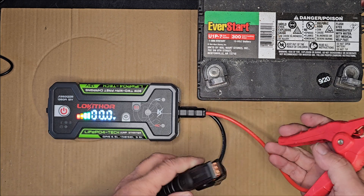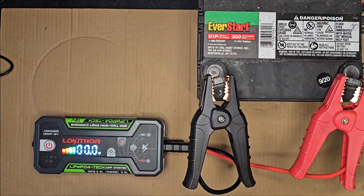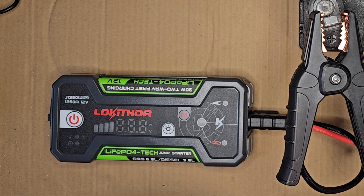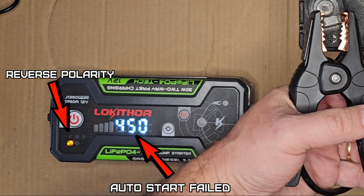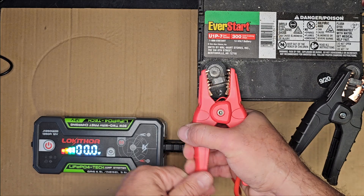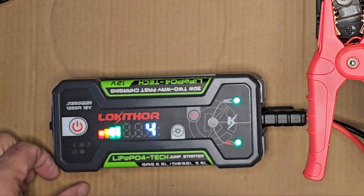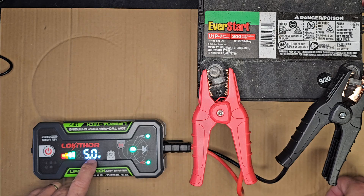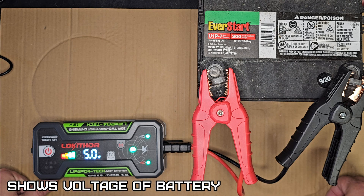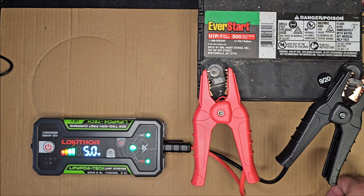This has reverse polarity protection — I'm going to show that it works by hooking it up wrong first. Now we'll hook it up correctly.